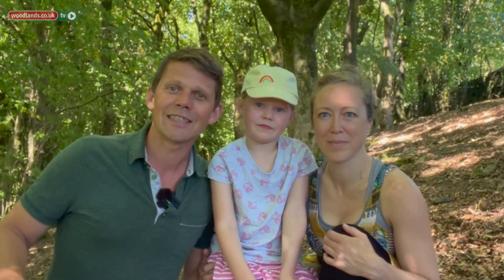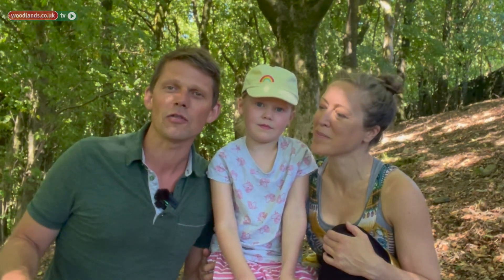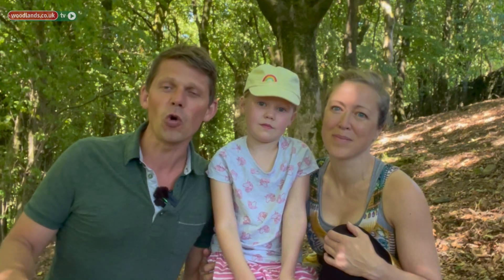We're working with Woodlands to bring you a series of short films to show you things that you can do whilst you're out in the woods. Today we are going to make some woodcraft dragonflies, but before we begin we need to forage and find some wood.